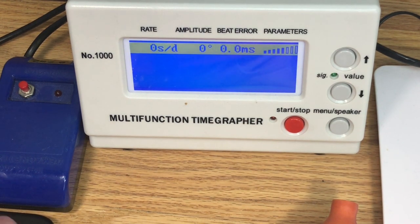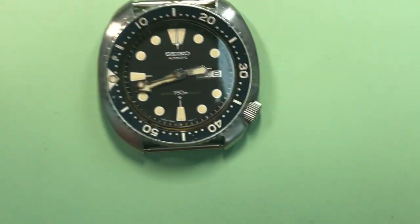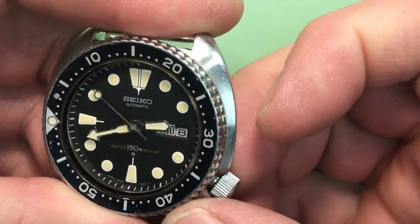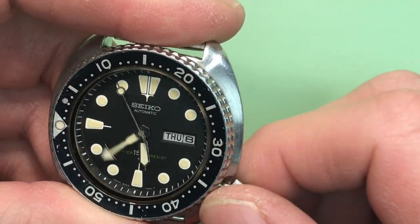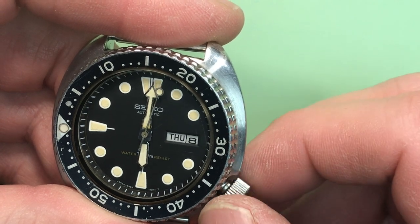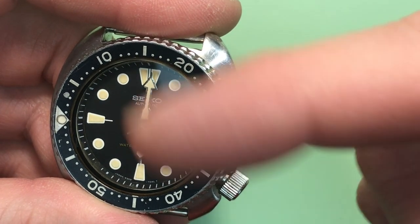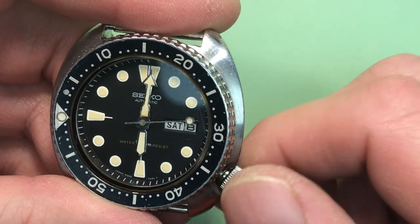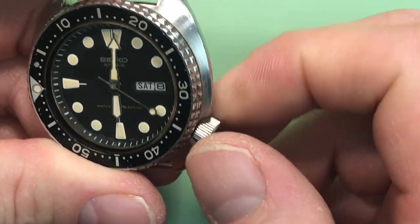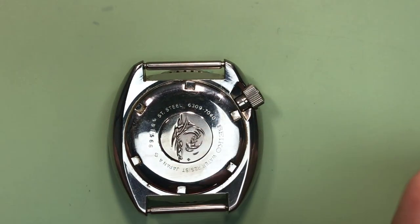We're going to take that off and come back to the bench. I want to check some more functions here. I'm going to unscrew your crown — first let me get the hands out of the way. The hands do move, which is a good sign. Let's take a look at day — that could just be an issue of things not being in the right position. Lubrication matters here because this pinion has to move back and forth on a pivot with a gear on it. I can get your day, but your date is not turning. We'll figure that out — I know what these look like on the inside, and that's probably down to lubrication.